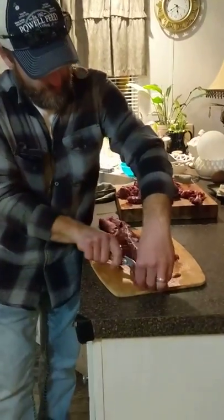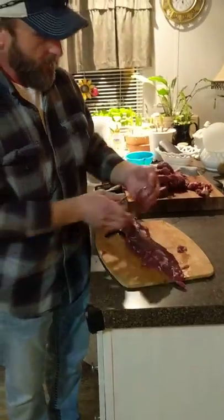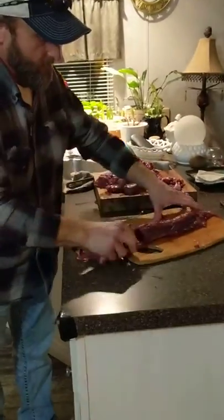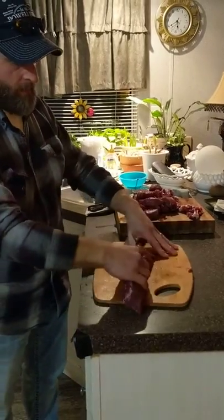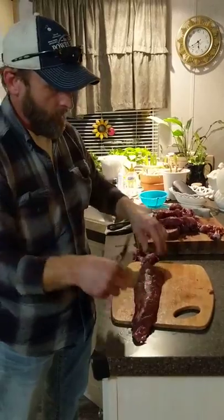This is Buck Shep Commander, filleting backstrap steaks 101 class here. We'll trim this right here.